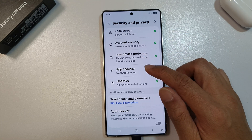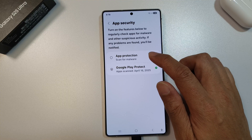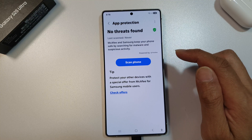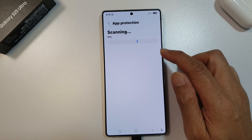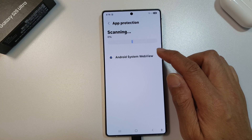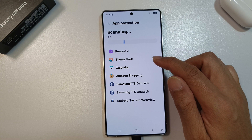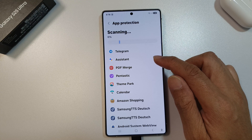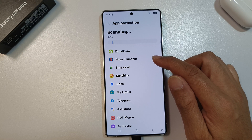Then go down and tap on app security. Now, in here, tap on app protection. Then tap on scan phone. This will allow the phone to go ahead and scan all the apps — all the installed apps on your device. If there are any malware, spyware, or viruses, it will report back to you, which you can then take action on.